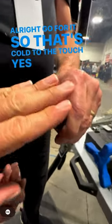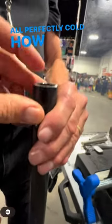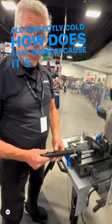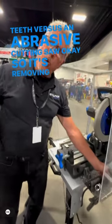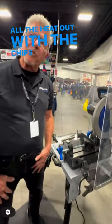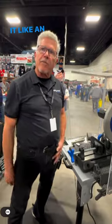So that's cold to the touch. Yup, no heat at all. That's perfectly cold. How does that work? Because it's carbide teeth versus an abrasive cutting saw. So it's removing all the heat out with the chips instead of just grinding through it like an abrasive saw.